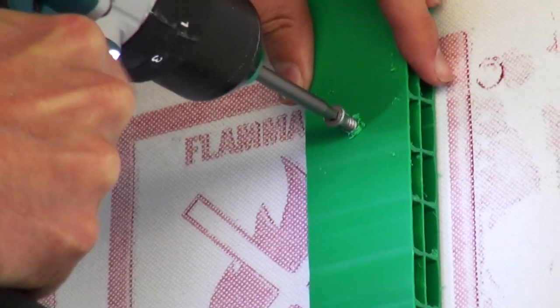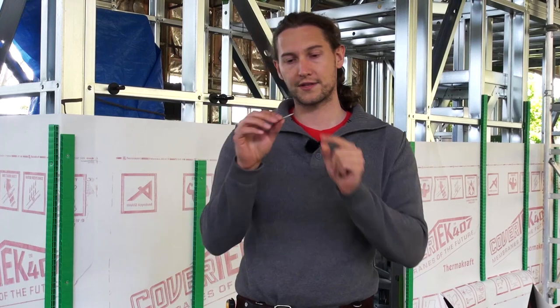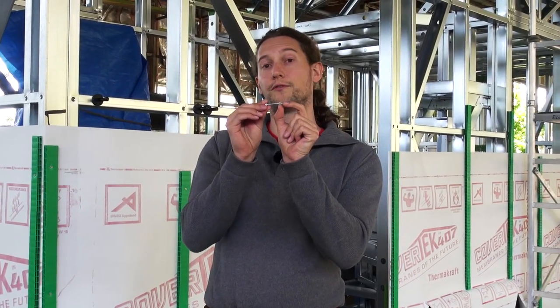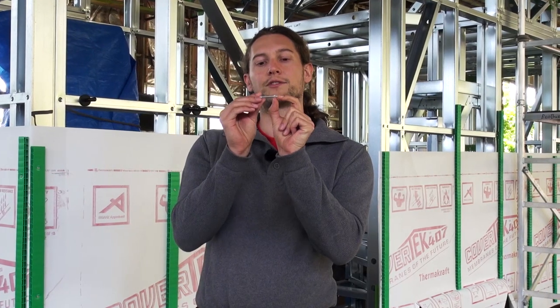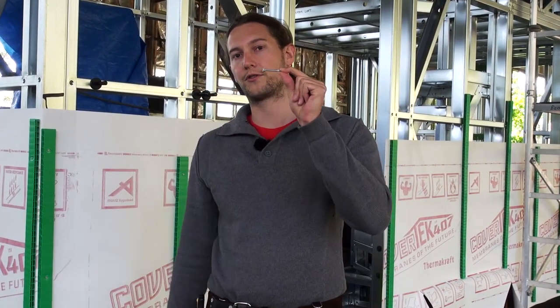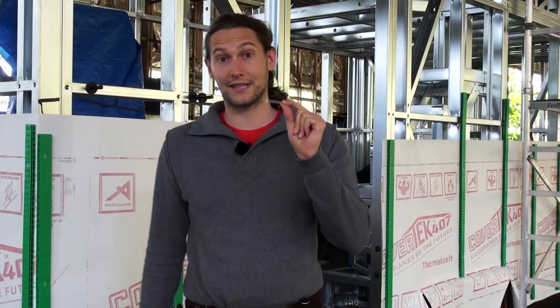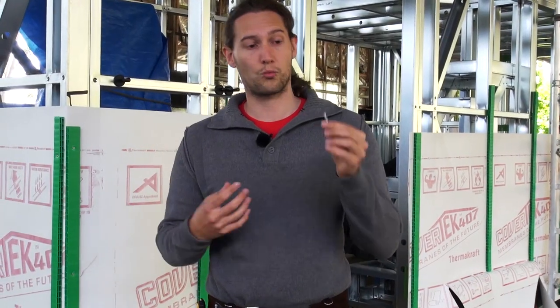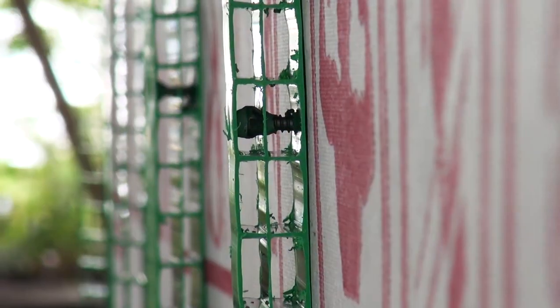For this particular task we're using 45mm screws. Because of the self-tapping head and the wingtips, you lose the first 15mm in length. From that point on, what you want to do is calculate the width of your cavity batten, your building paper, and then the number of threads that need to go into steel — which is at least three. That's just an indication when you're trying to figure out what size screws you need for this task.